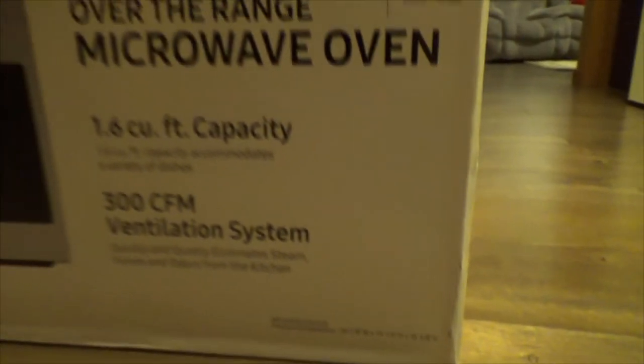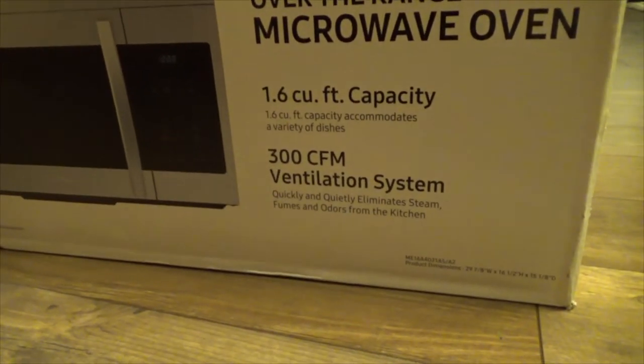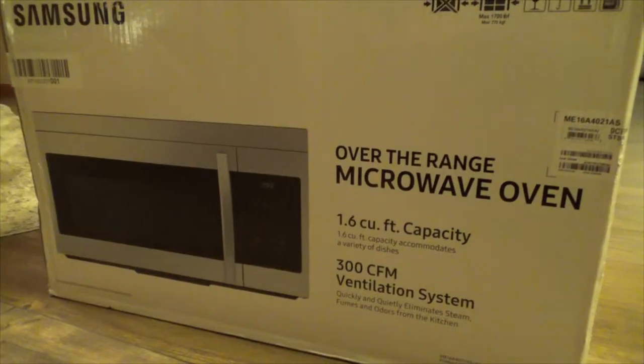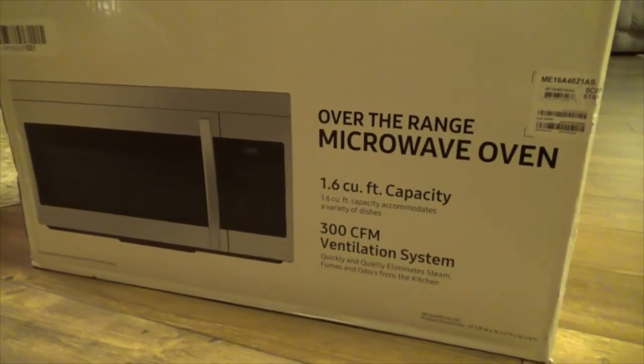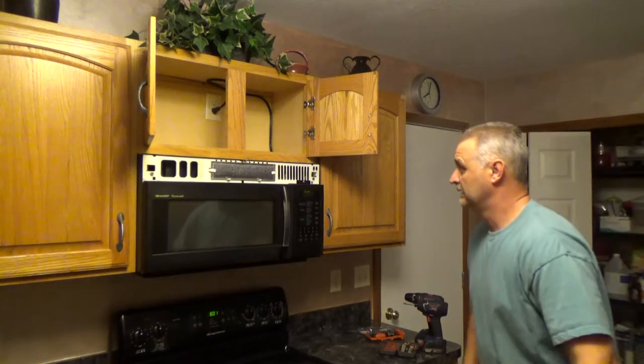So make sure you double-check the dimensions of the new microwave before you actually buy it. The price is one thing, but the size of the microwave could be important as well. Before installation of the new microwave, obviously I have to remove the old one.